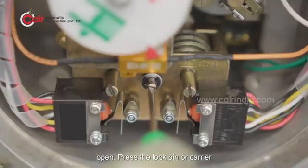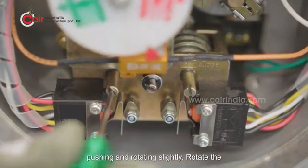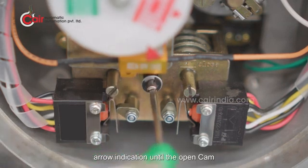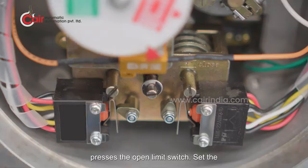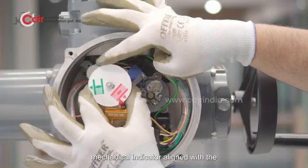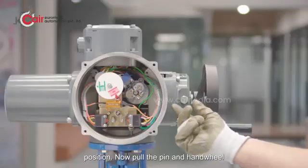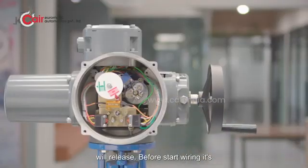Press the lock pin or carrier rod of the counter and set it down by pushing and rotating slightly. Rotate the open adjustment knob in the direction of arrow indication until the open cam presses the open limit switch. Set the Mechanical Indicator to align with the arrow or pointer indicating the open position. Then pull the pin and the handwheel will release.